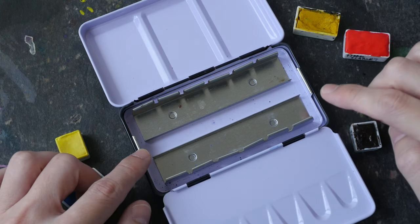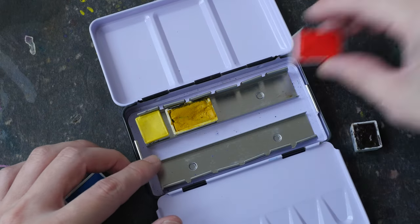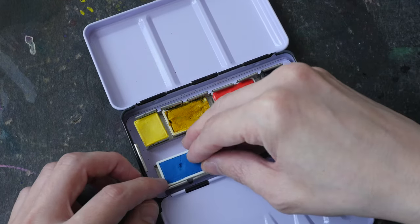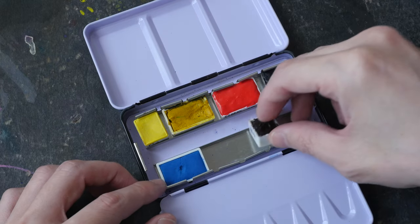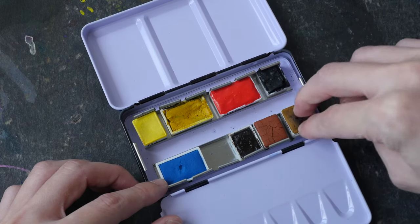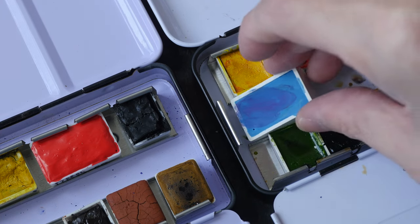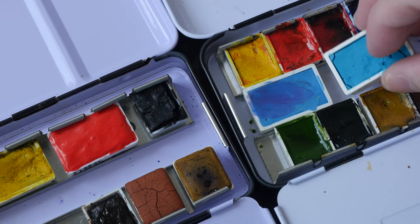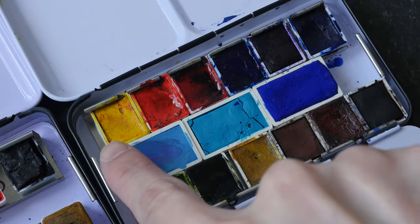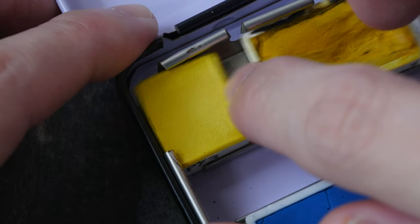A 12 half-pan watercolor metal box like this can last for a week of sketching, and you can use a mix of half pans and full pans. For colors you use often, you may want to use full pans; for colors you use less often or secondary colors, use half pans. Some boxes have a middle row wide enough to hold more colors, and you can actually squeeze up to seven half pans in a row — just push the pans all the way to the edge.